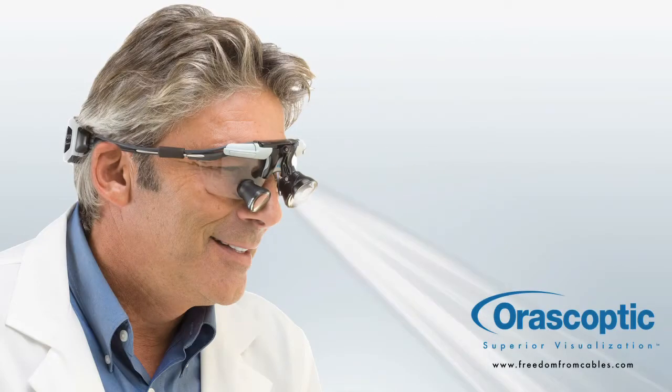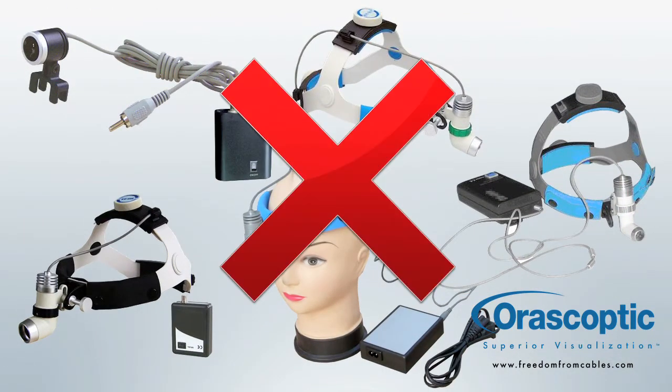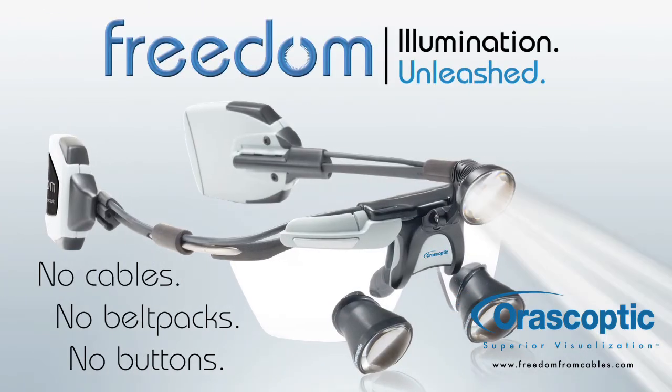Love the great illumination you get by using a headlight with your loops? Hate the annoying, cumbersome, dangling, intrusive cords? Free yourself from cables, felt packs, and buttons with Aura Scoptic's new Freedom Cordless Headlight.